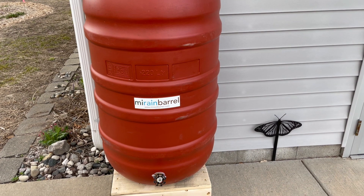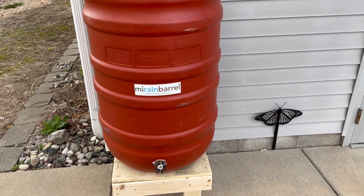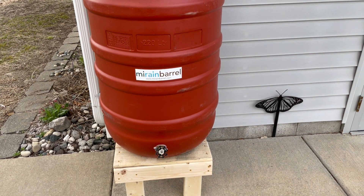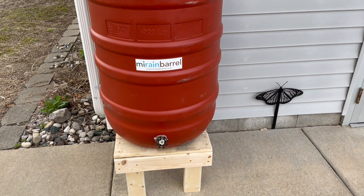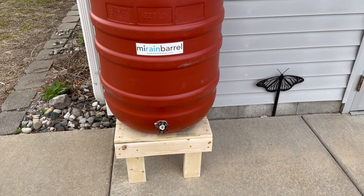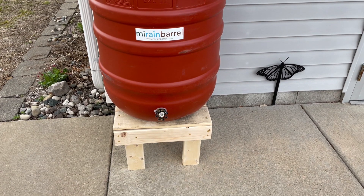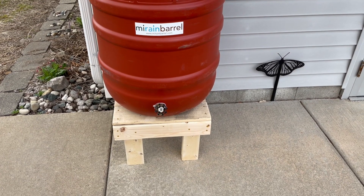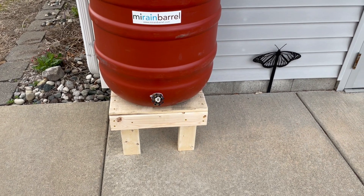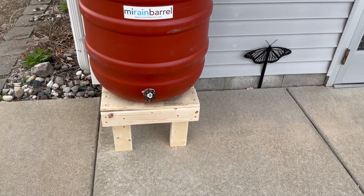Educate your family and friends that the water in the rain barrel is not safe for drinking and bathing, and use the water regularly to ensure there's capacity to store water from the next rain event. Stagnant water, if accessible, will allow mosquitoes to reproduce — mosquitoes need at least four days to complete their life cycle, often longer. So regular use every three to four days will prevent larvae from developing completely.